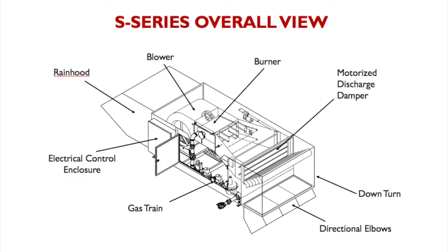This isometric view shows the patented Cambridge blow-through design. Starting with the rain hood, you have the blower mounted right at the intake. The burner is then immediately after that. The heated air then moves through the damper, 90 degrees through the downturn, and out through the discharge elbows. Also shown is the gas train and electric enclosure.